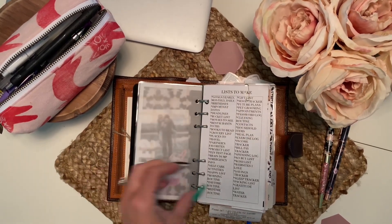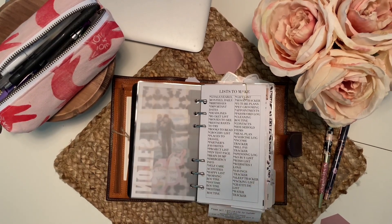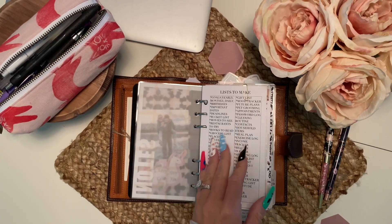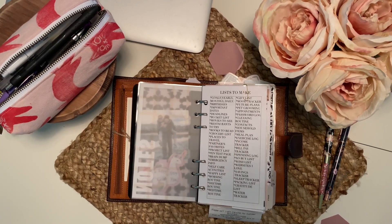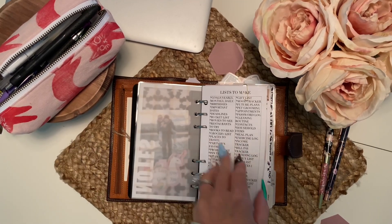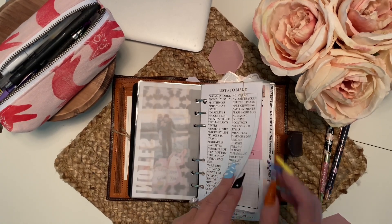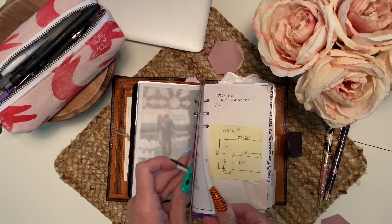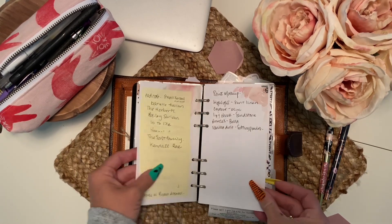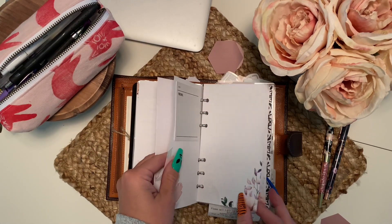I have a mixture of some Bellums and then this is my notes section — more permanent notes, things I want to keep on hand. I go through it regularly and get rid of stuff, especially if I'm switching from one size to another. I have contacts, phone numbers, etc. — just paper-clipped off, random things.